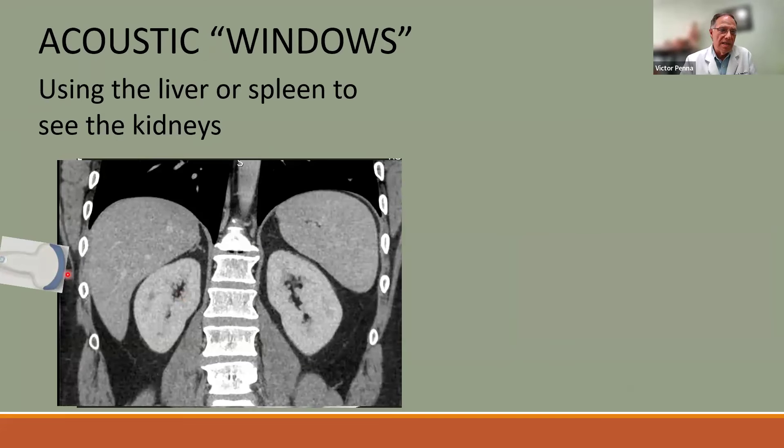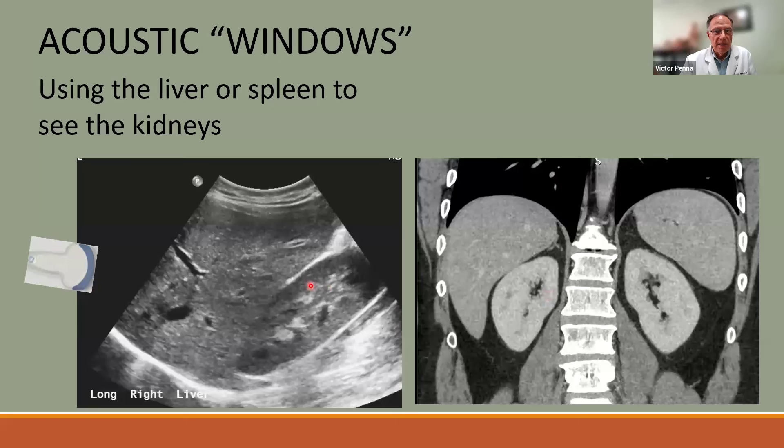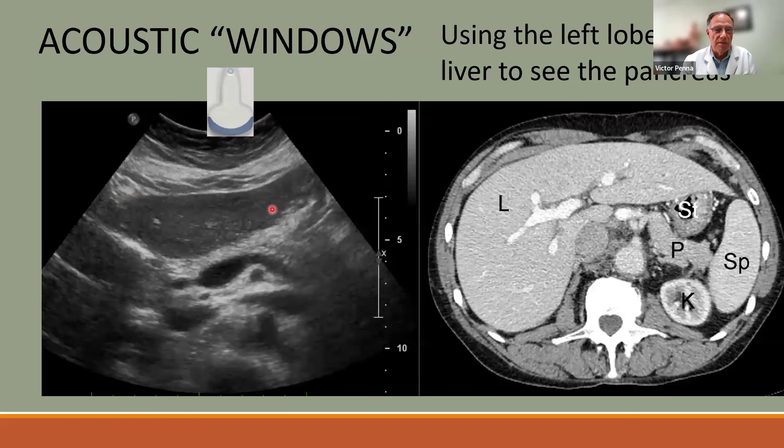Scanning between the ribs is an excellent acoustic window. On a coronal CT view, placing the probe between two ribs allows visualization of the liver and kidney beneath. Asking the patient to raise their arm opens the intercostal spaces, improving penetration. Using the left lobe of the liver as a transverse window also reveals the pancreas, SMA, splenic vein, aorta, and IVC very nicely.